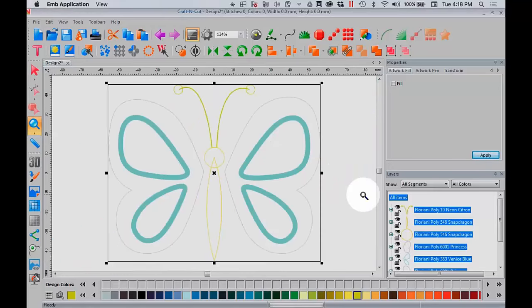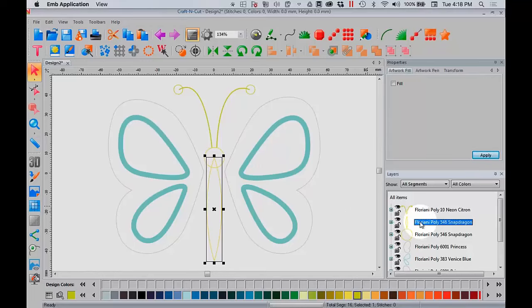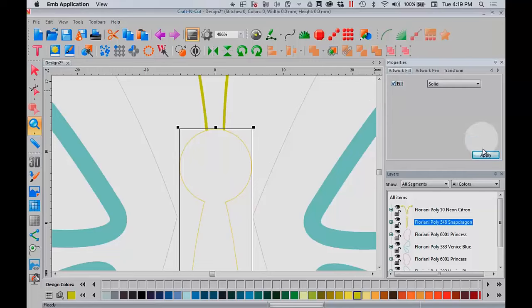So what I'm going to do is weld the body together. In my Layers window, I'm going to select the body and the head. To weld something, it needs to overlap, and it's already overlapping. I come to this toolbar area, scroll over, and find Weld. Let me zoom in so you can see — I select the body and the head, and watch when I select Weld. Beautiful — now I've got one color. If I fill that in, I've got one piece of vinyl with no notch, so that's great.